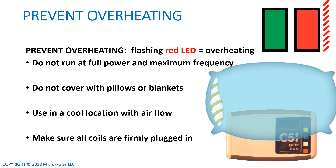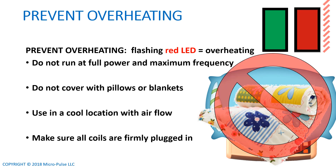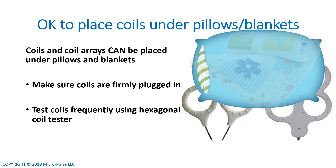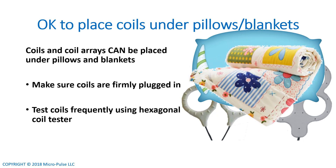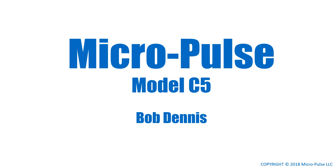Another reminder: to prevent overheating, don't pile pillows and blankets on top of your C5 — that will cause the red LED to flash. However, it is perfectly okay to put pillows and blankets over the coils so that you can get them in contact with where you need them to be. Make sure the C5 unit itself is out in the open with air circulating around it to keep it cool. Always make sure all the coils are plugged in fully and firmly. Thank you for listening, and hopefully this will help you get the most out of your Model C5 or B5.